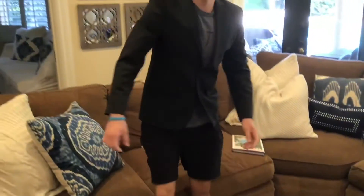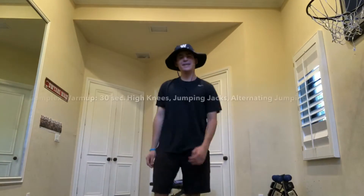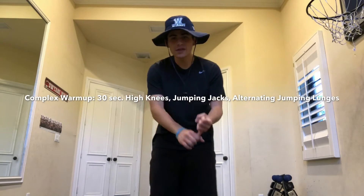Oh hey, you caught me while I was reading. It's been tough times away from school, but I've been keeping myself busy with my reading and my fitness. We will begin your workout experience with a warm-up.